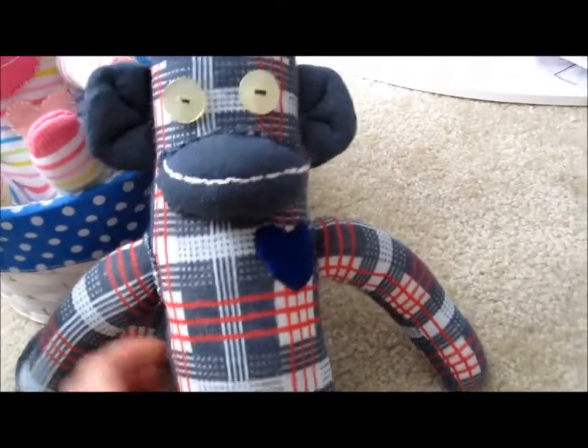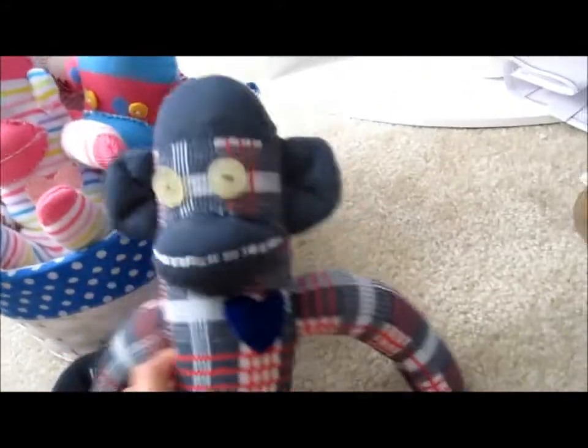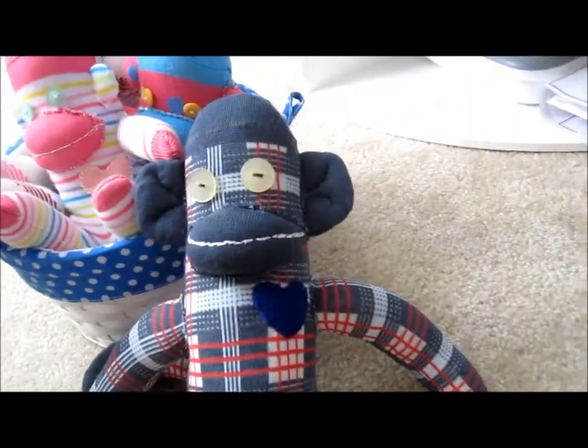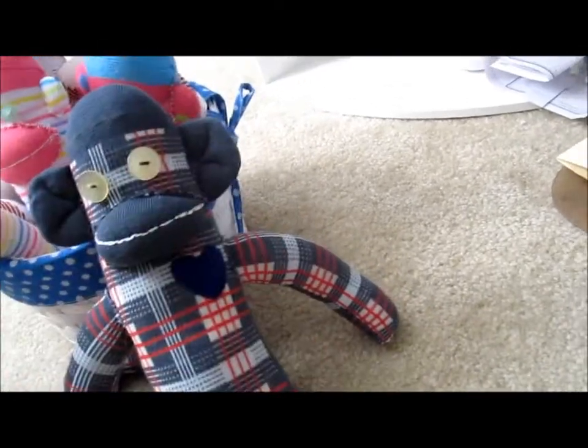He looks really cute. These are the eyes my mom had sent me from Texas. This one's really cute, I like the way it came out. He's adorable. He's got a blue heart to match the color of his skin. He's got his tail.